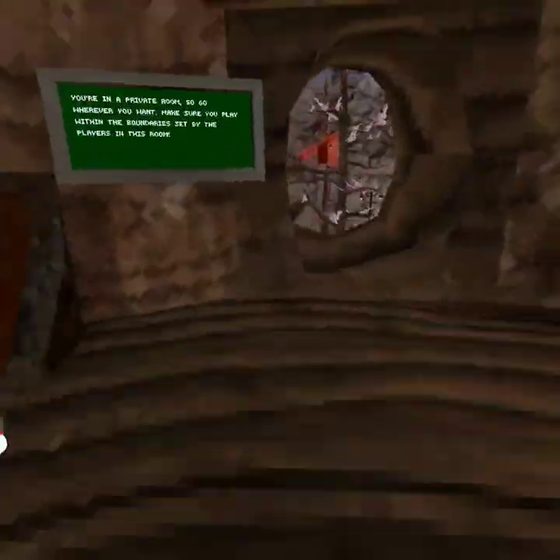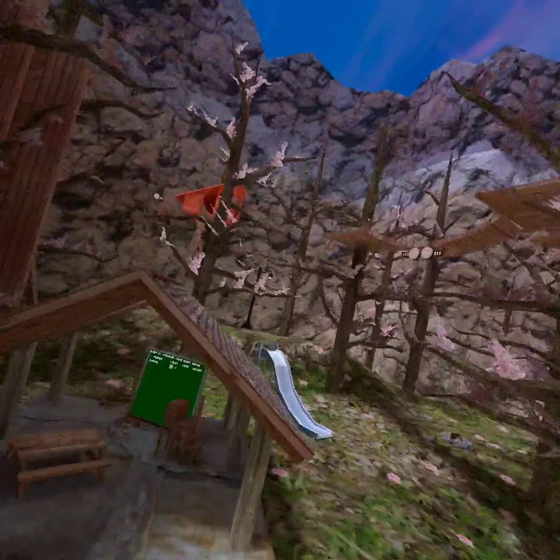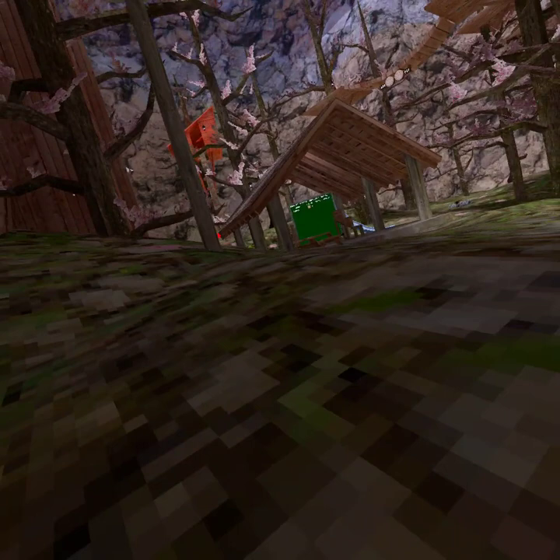Hello guys, today I'm gonna be teaching you guys how to do Lucio running, because one of my fans wanted to learn how to Lucio run, so here's a tutorial.